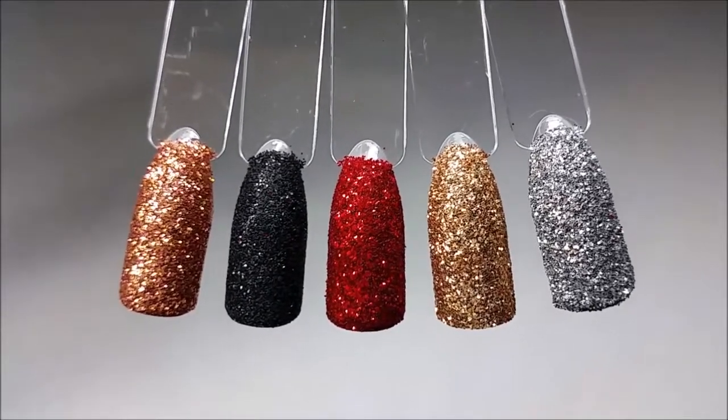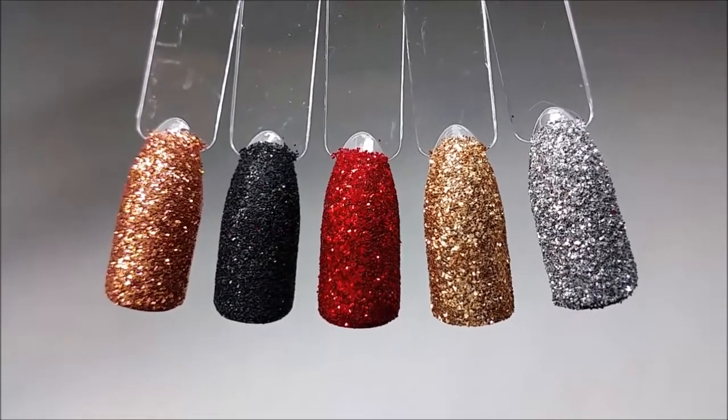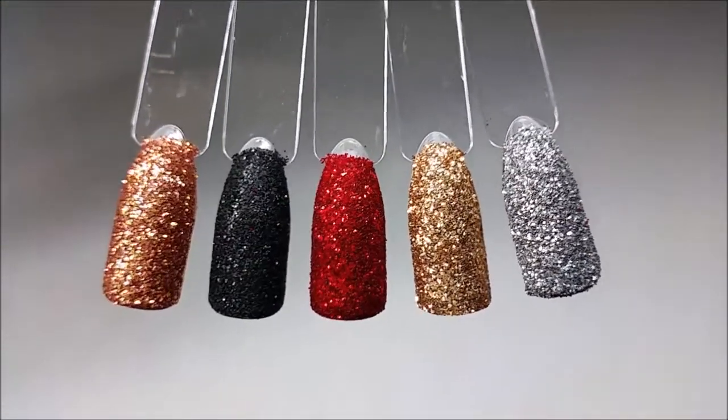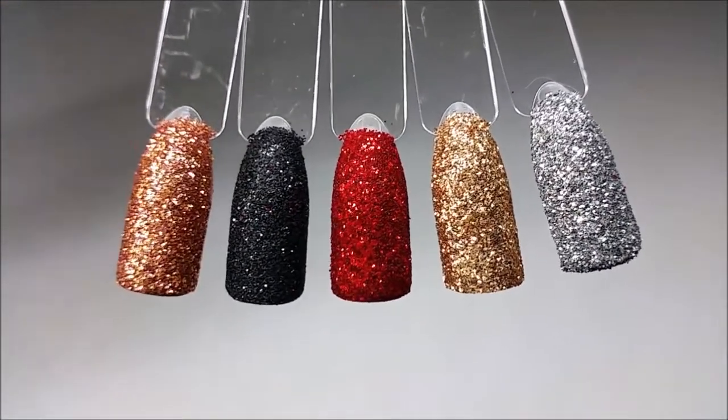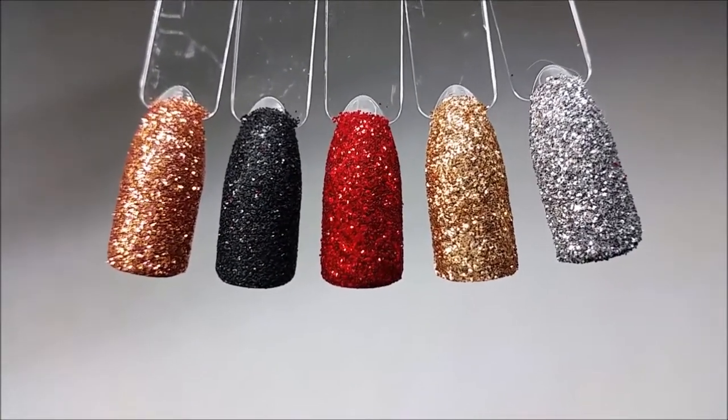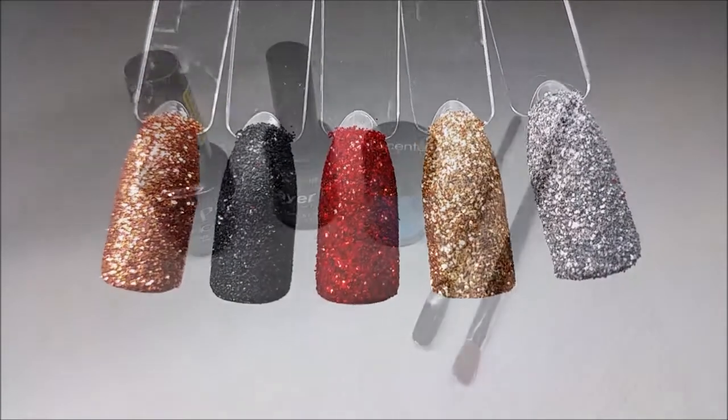Hey so today I thought I would sit down and do a tutorial on sugared nails. As you can see they are super blingy, they look like diamonds on the nails, and the process itself is really quick and really easy to do. So let's get started on the video.